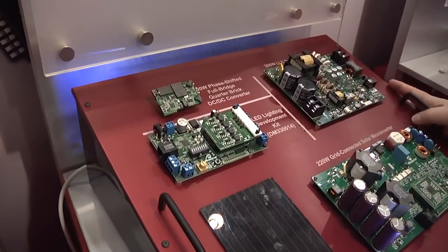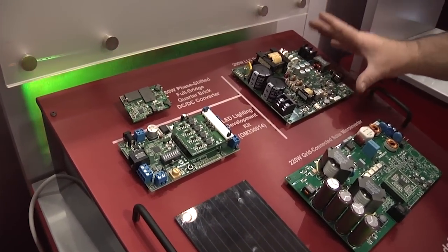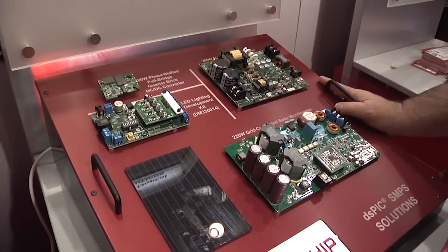This is a 200 watt phase shift full bridge quarter brick DC to DC converter. We have a 200 watt LLC resonant converter for AC to DC power.